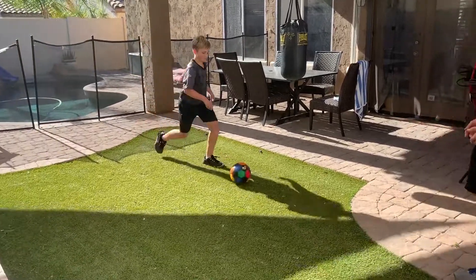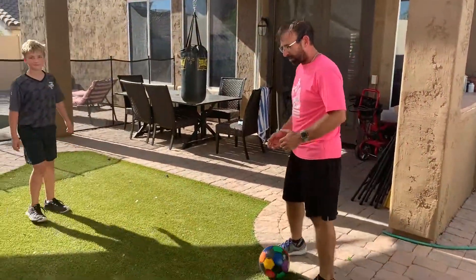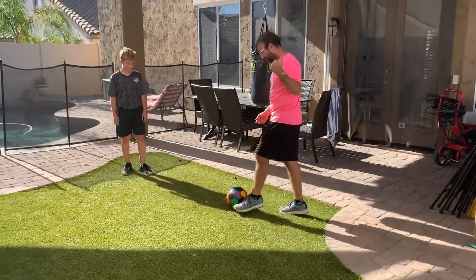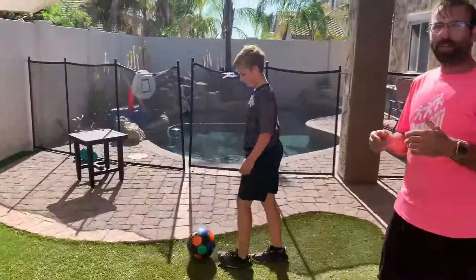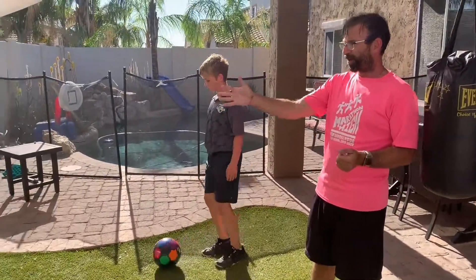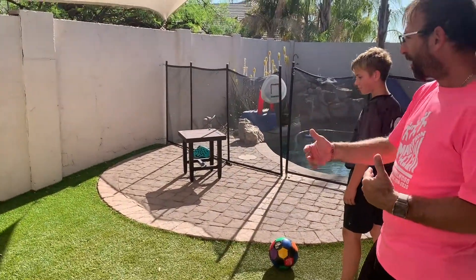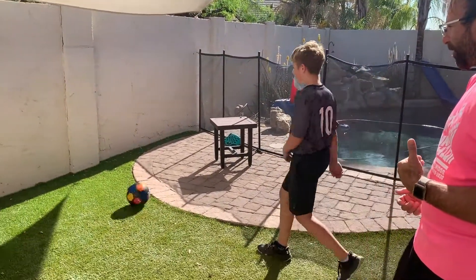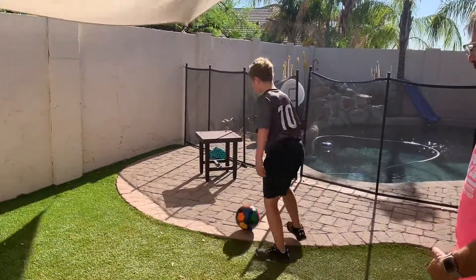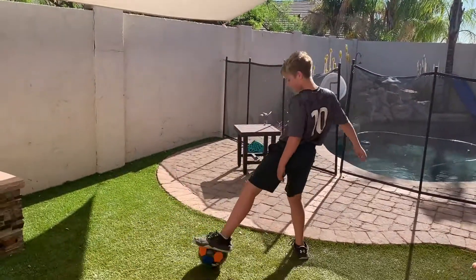As part of receiving a pass, we want to issue a challenge to all you Peoria players. Jacob is going to demonstrate here. If you can find a partner, do it with a partner. But if you can't and you have your parents' permission, maybe find a wall that will allow you to do a little rebounding — pass it against the wall and then trap it using one of those styles. Make sure as you're doing the challenge that you practice trapping and passing with both feet, so you get some good fundamental practice.